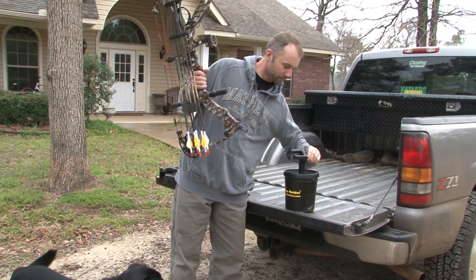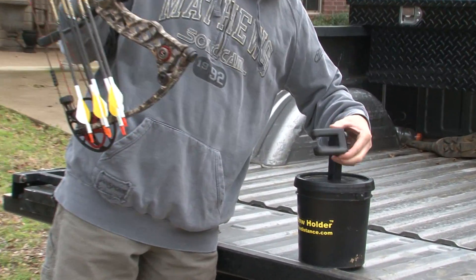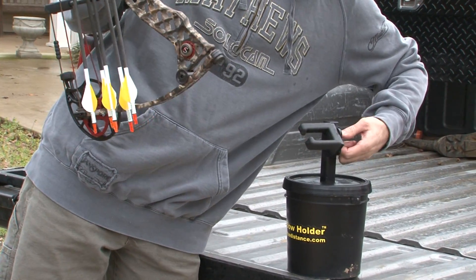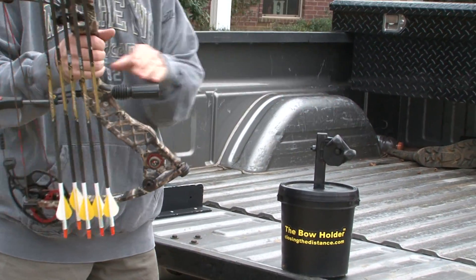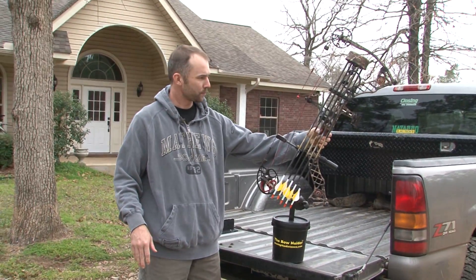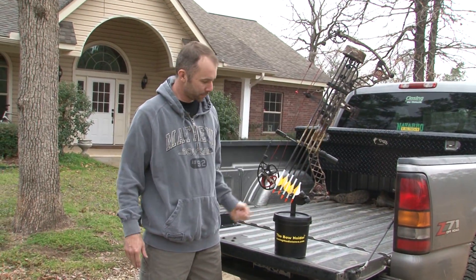On the back of this thing, the actual bow holder adjusts — it just tightens up with a simple wing nut. And even if you shoot your bow with a quiver on there, it's set up to hold it on the quiver.